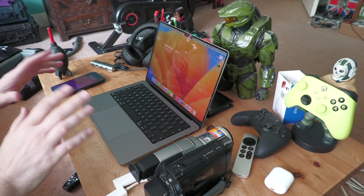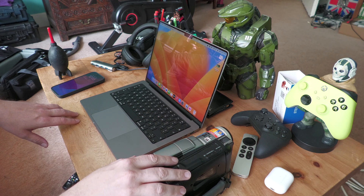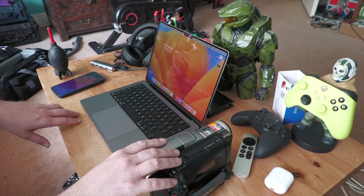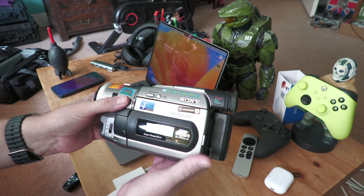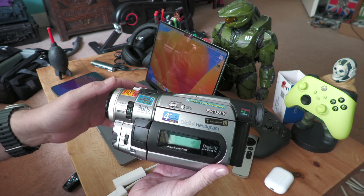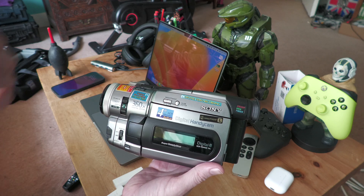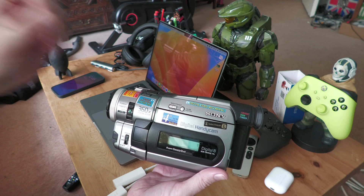Hello YouTubers, I thought I'd do an update video on the capturing process from these Digital 8 cameras. So if you're capturing any Video 8, Hi8, or Digital 8, this is how I do it. There are a few models I own, but this is my favorite — the TRV410. The good thing about this particular model is it can play all three formats of 8mm: Video 8, Hi8, and Digital 8.